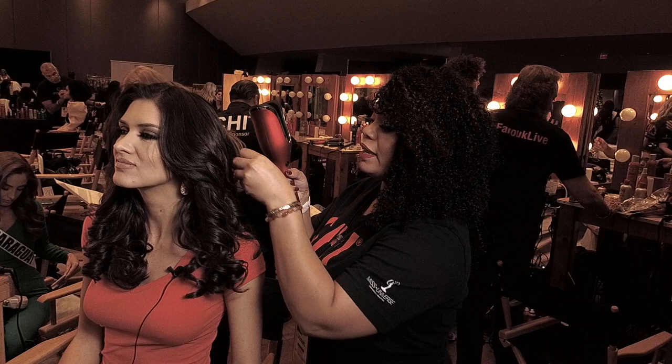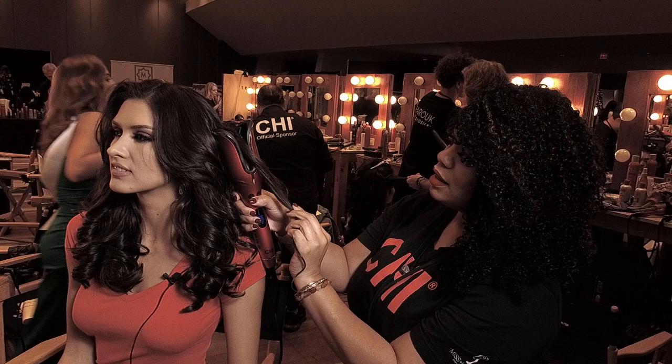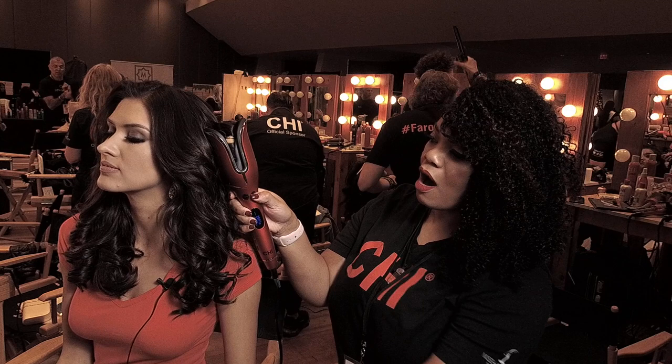So I'm going to take a quick section back here so we can show you what we did. Just going to take a small section. I'll put it in right at the front of the Spin and Curl. We're going to allow that to automatically curl. Look how easy that is, guys.